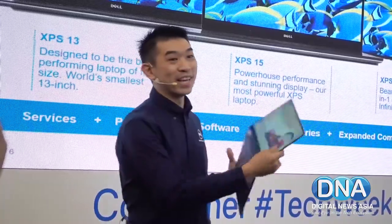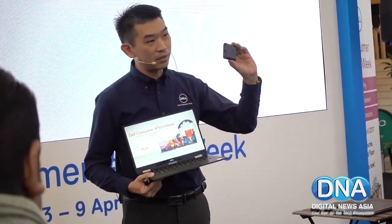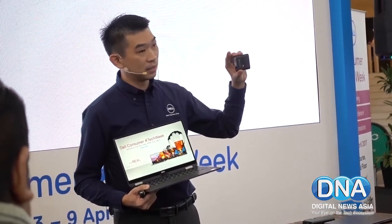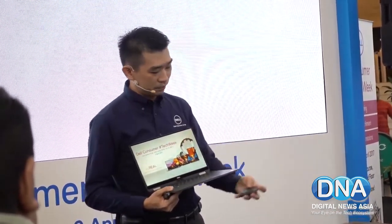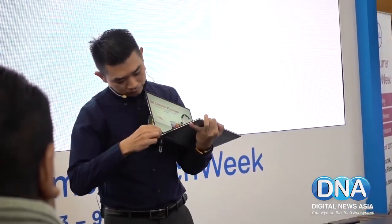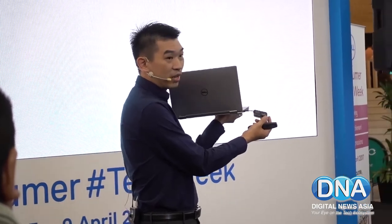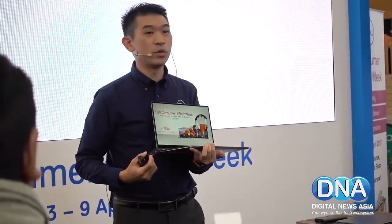If you use this and you realise that the ports are only Type-C USB, not to fear — this is the world's smallest docking station that we have here. By plugging this out, there's a cable behind. Take this cable out, plug this in, and voila!